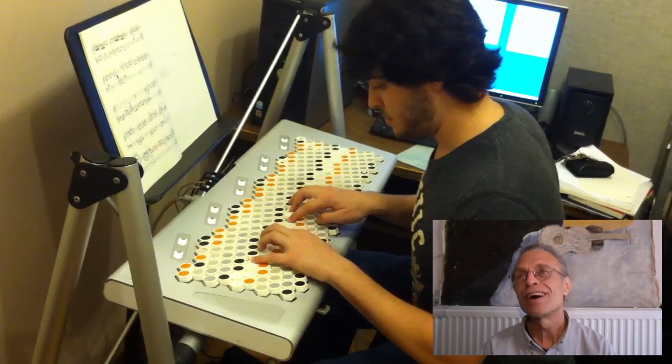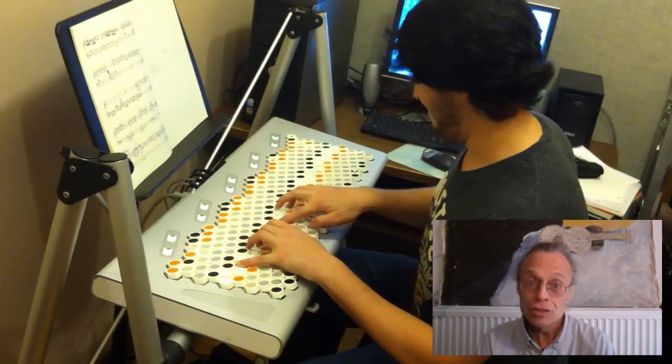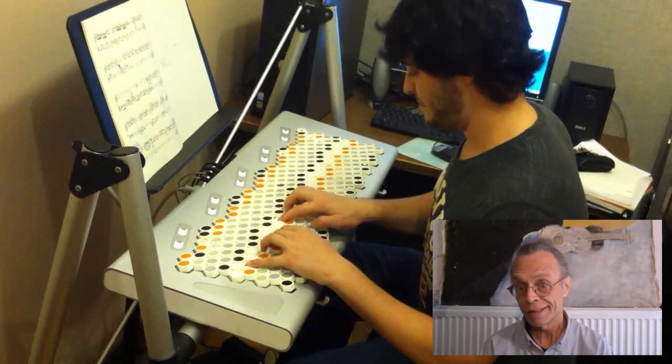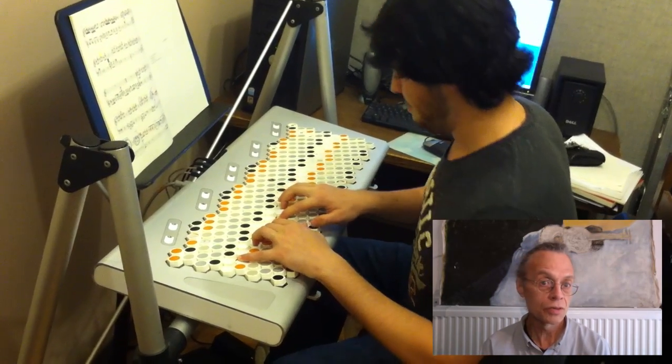Twelve. Twelve is not enough, as far as I'm concerned. You could still do many things — you can re-tune the twelve in lots of different ways. But there are many things you can't do when you restrict yourself to twelve.